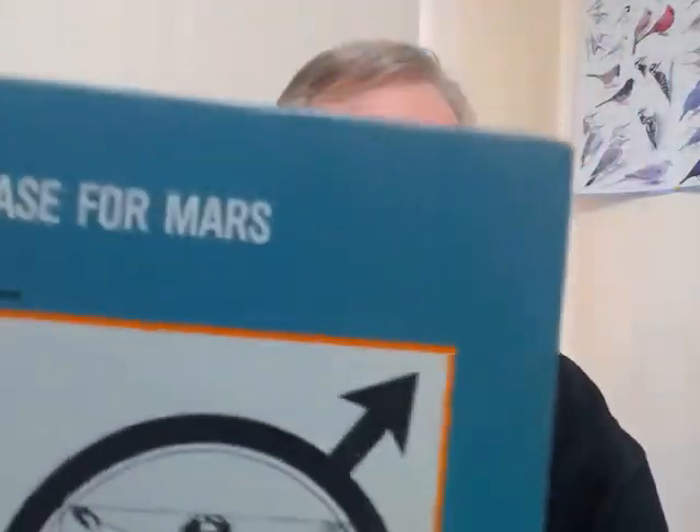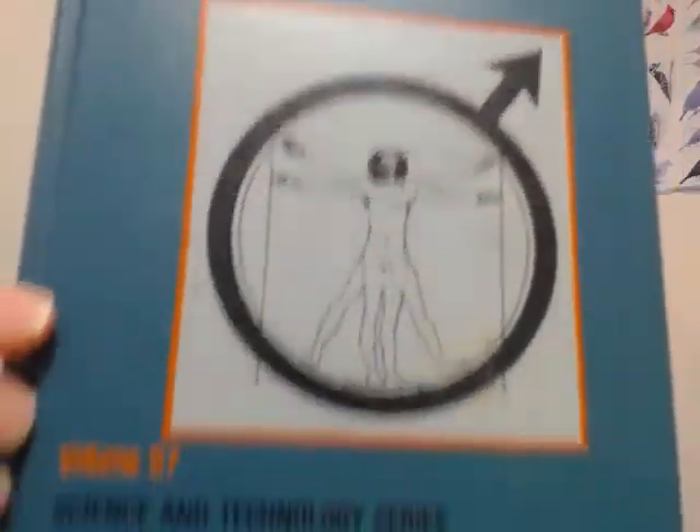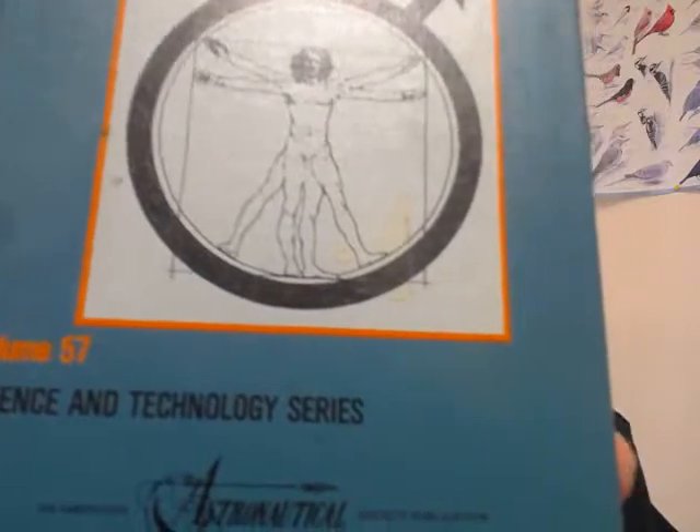I thought about it, wrote a paper, and submitted it to the Case for Mars. It was published in Volume 57, Science and Technology Series, American Astronautical Association.